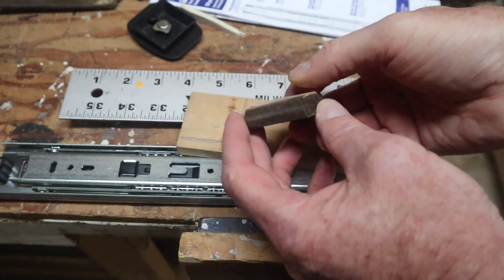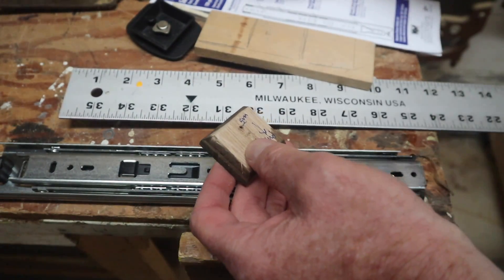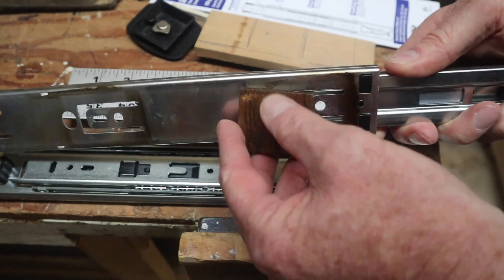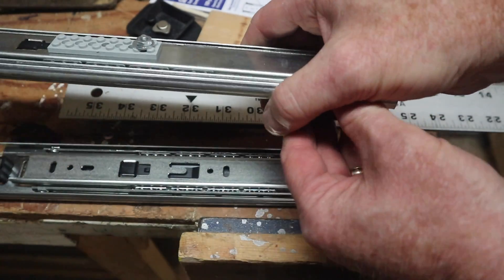Here's how it looks after it's been tapered or beveled on the sides. I'll make three of these wedges to mount on different positions on the bottom of the drawer slide, to give me some options for setting up the tripods.